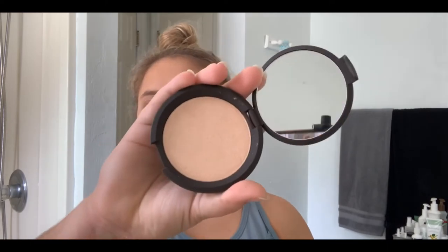Step five is highlighter from Becca — I use Champagne Pop. I just use my finger to put this on; I've never really liked using brushes for highlighter. I put it on my cheekbones, on my nose, above my lip, and on my chin, and sometimes right here on my brow bone. It should be subtle — you should have a nice little glow to your face, not streaks of shine.